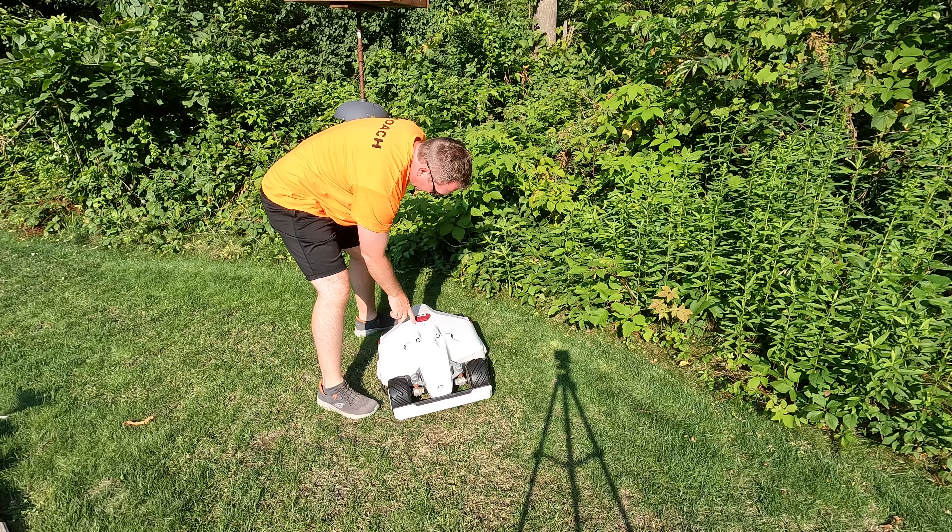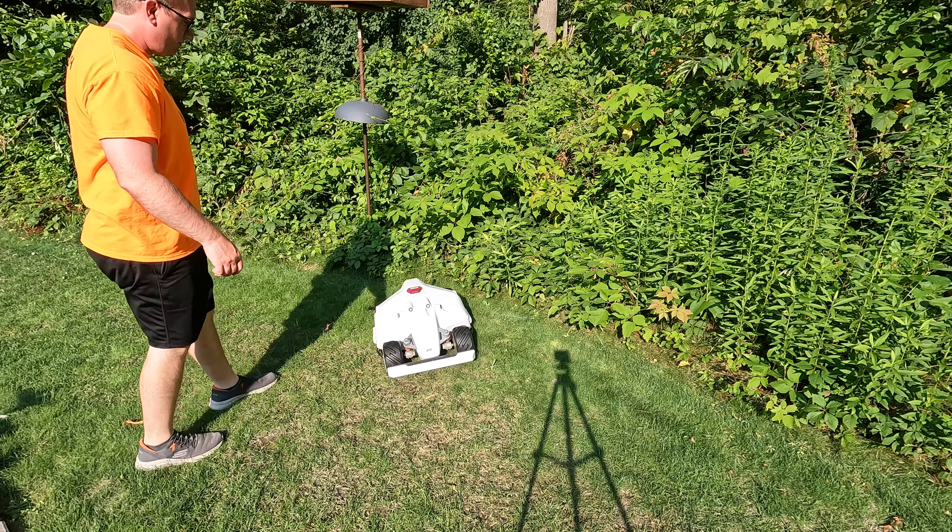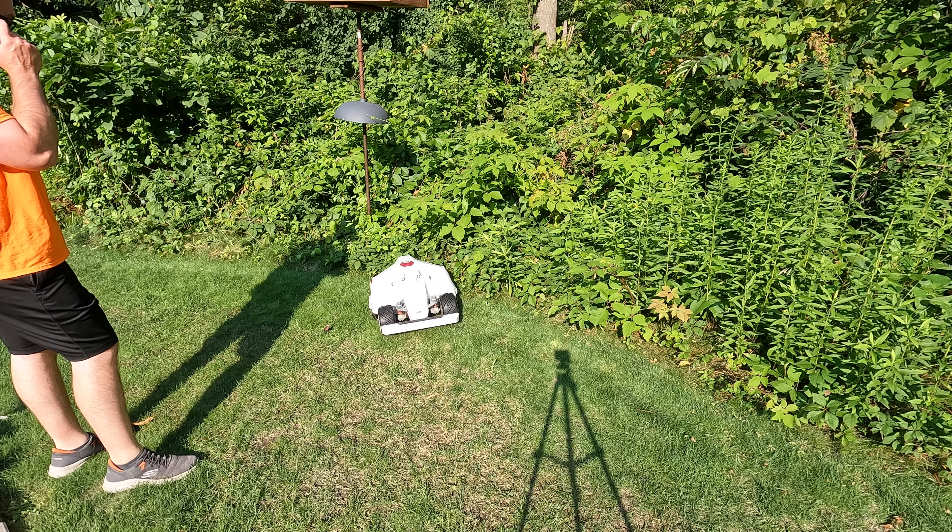Unfortunately, that did not solve my problem. We're stuck at the edge of the woods now — when it's in a tight spot with a no-go zone and senses an obstruction in front, it backs up and gets itself into trouble. If anybody out there has any ideas, throw them in the comments and let me know. I'm going to keep working on it and I'll update you. But right now, unfortunately, the Luba after one year is kind of dead in the water. Thanks for watching. Adios.